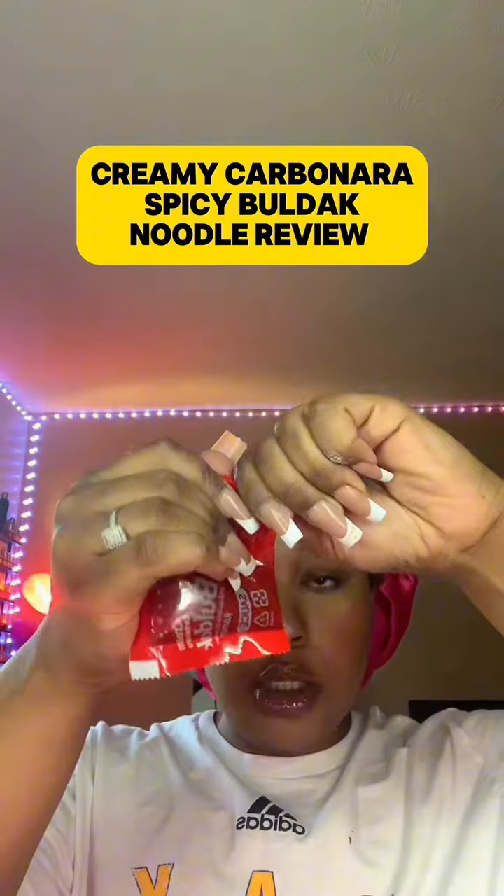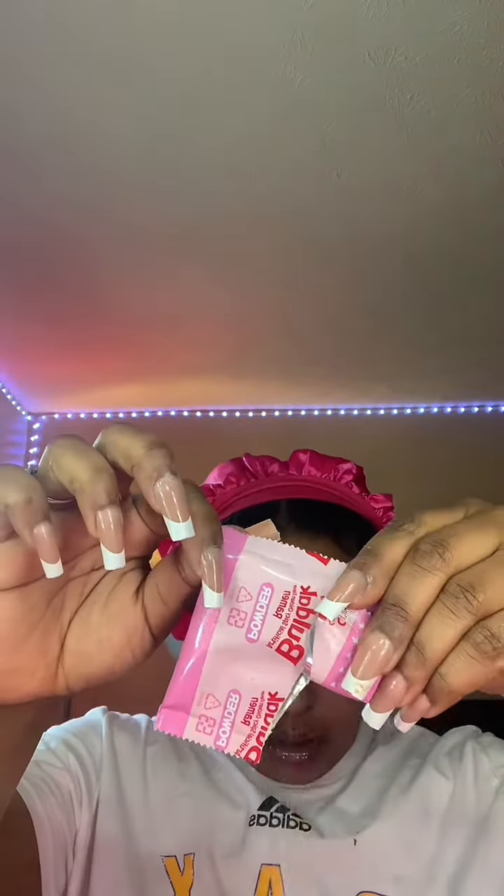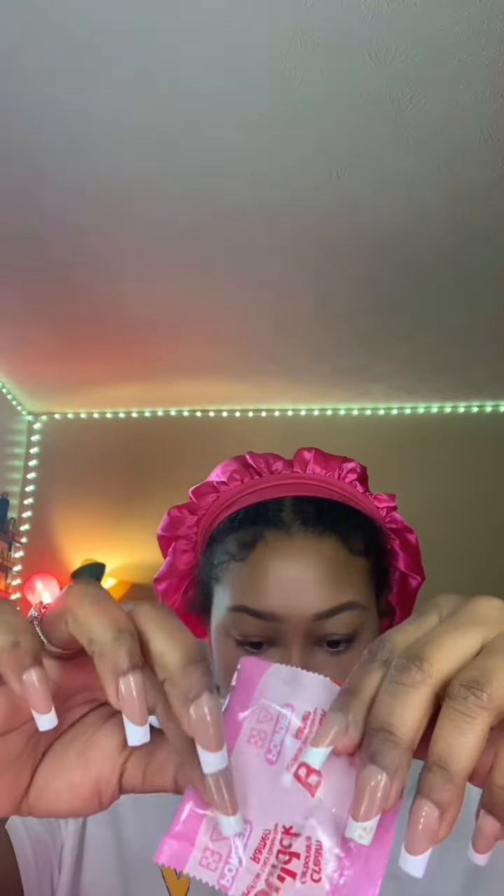I'm back with another noodle review, and yes I still have my bonnet at 5pm — if you have something to say about that, you're anti-black. Moving right along, I did what you guys said and added the cheese and the mayo to it. This is where I messed up last time — I put too much — so I'm only gonna add a little bit. Let me be generous and use all the cream carbonara powder.